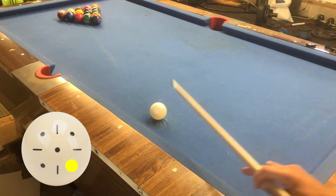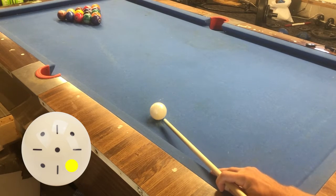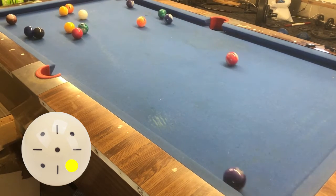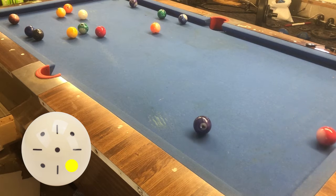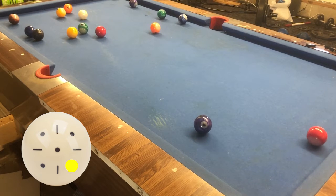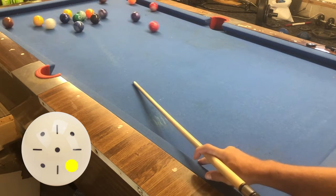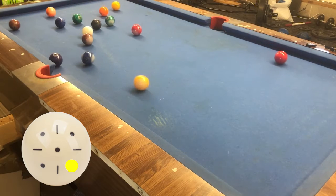Here we have bottom-right english, second ball in. As you can see, most of the balls are on that side of the table and there's a lot of clutter — that's how I prefer to play. Here's a second attempt, bottom-right english, second ball in, and clutter.